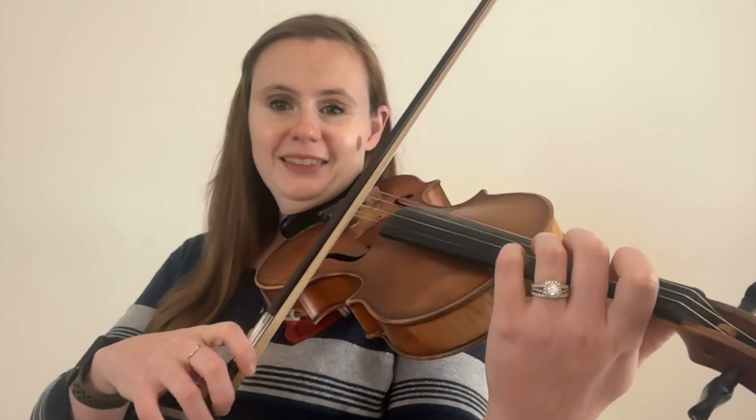Bowing technique number one is détaché. Détaché is the most basic violin bowing technique and likely the one that you will first learn. Détaché simply means to change bow directions on every note, but still bow smoothly. The name is a little misleading because détaché sounds like detached, which would make you think short or separated, but it actually just means change bow directions. Détaché doesn't require any special marking — if there are no markings over the notes, then you would play détaché. It might sound something like this.